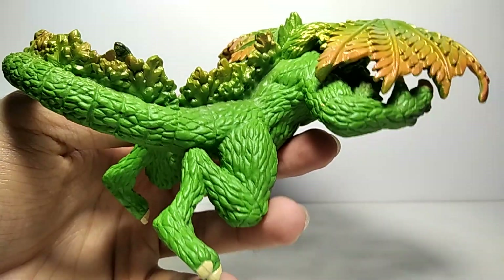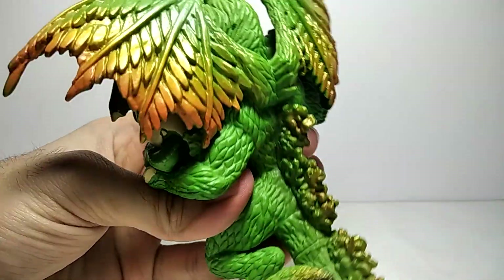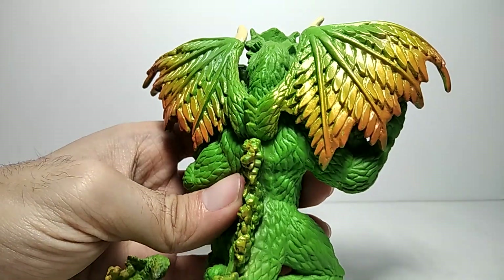The whole skin of this figure actually looks like grass, to become one with the environment. As you can see, the wings are made of leaves, like a tree.